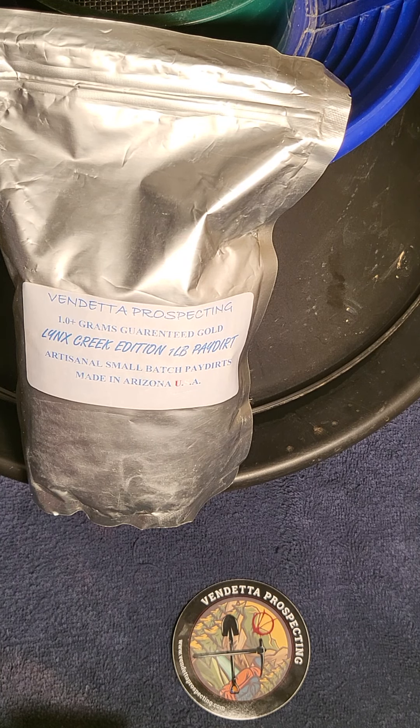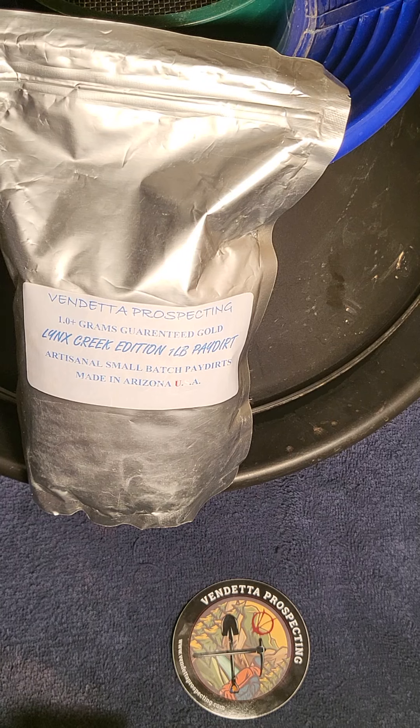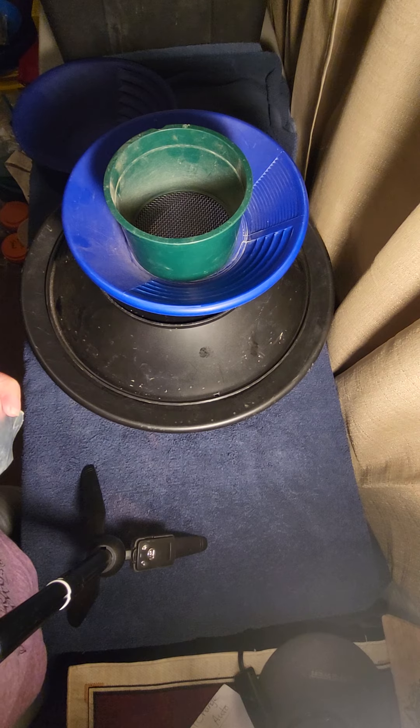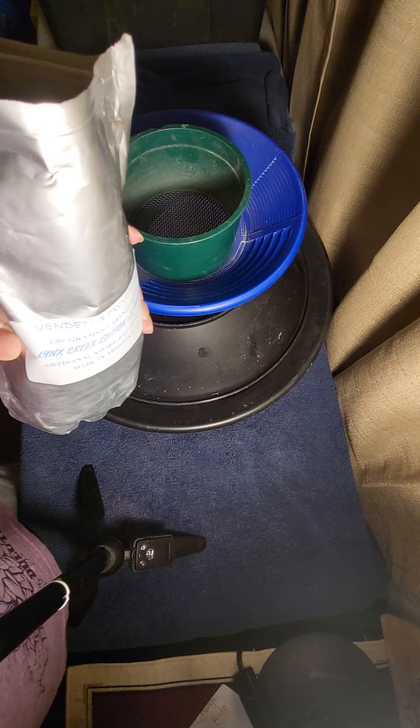Hello everybody, happy Tuesday! Today we are going to work on some Vendetta prospecting, Lynx Creek edition — the one pound pay dirt. It is a one-plus gram guaranteed gold. Today we'll try and do the video right and actually show you the weight. Sorry about that guys, I'm new to all this and just trying to really help out and promote you guys. Back in a sec!